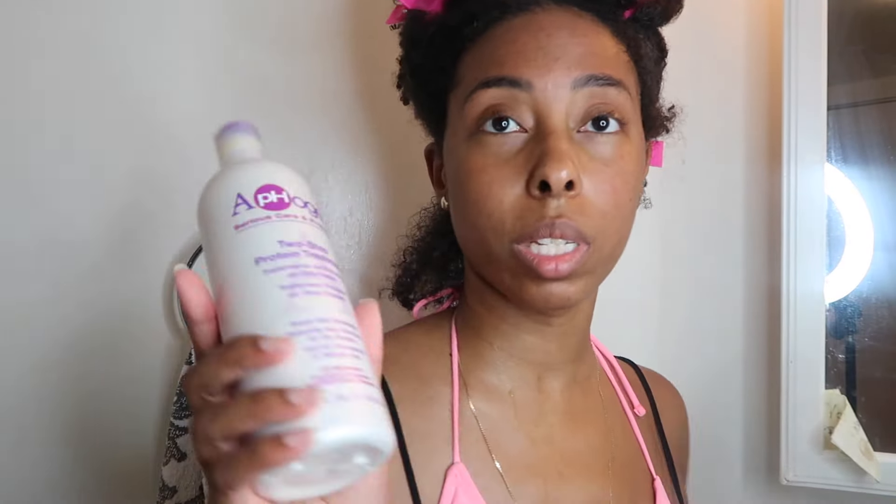I always do this before I get my hair silk pressed because someone else is doing my hair and they use heat. You know, it gets real silky. She doesn't use high heat — she only goes up to like 410°F. So it's not like crazy high, like 450 or anything. But I always like to do a protein treatment before, just to protect my hair while I'm getting heat added to it.